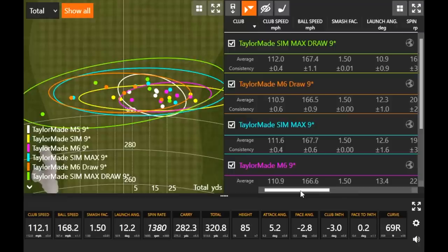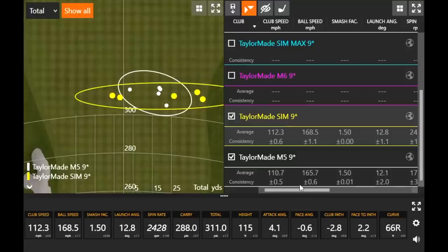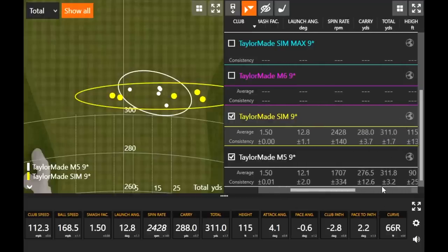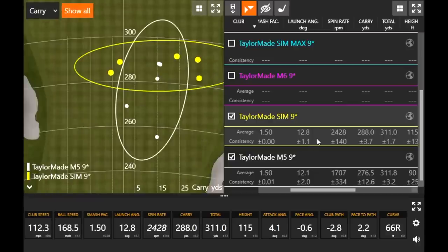Let's look at the numbers in depth and give a fitting perspective for golfers deciding between models. The big takeaway is the club speed difference between the SIM and the M family — noticeably a mile to a mile and a half faster with the SIM, so the inertia generator is doing its job. SIM versus M5: 112.3 versus 110.7 — a little more club speed, a little more potential distance. Total distance was identical between the two, but carry distance with the SIM was so much more consistent and further.